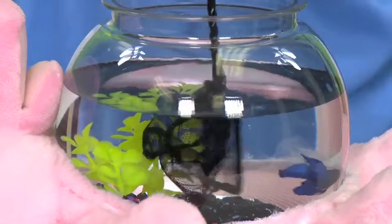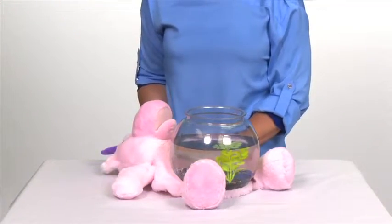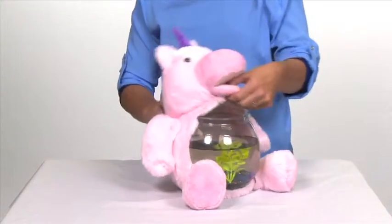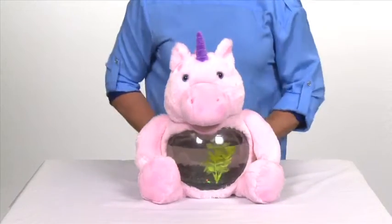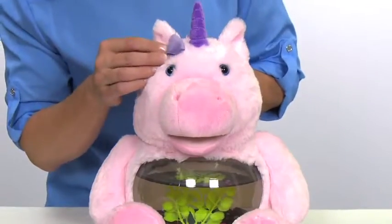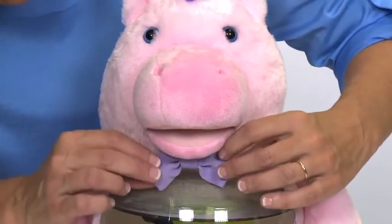Now is when you can place your betta fish inside the bowl. Holding the inside of Teddy's mouth, pull the plush head up and over the rim of the bowl. Secure the elastic in the neck under the rim of the bowl. Attach bows to your Teddy Tank, either near the ears as hair bows or at the neck for a bow tie.